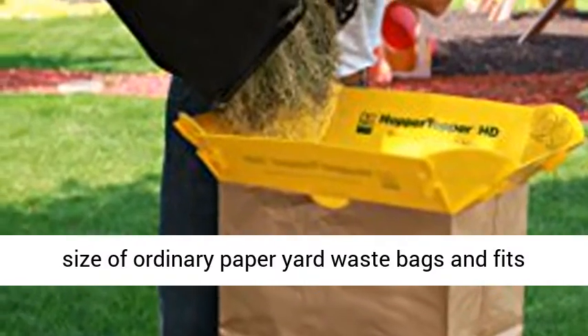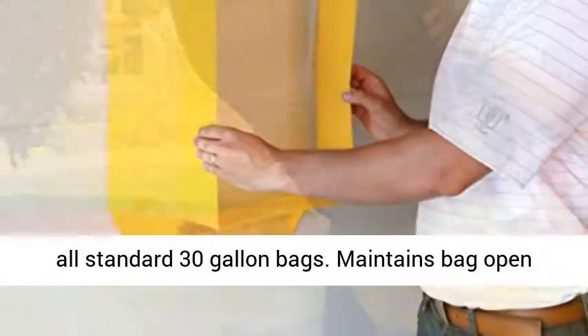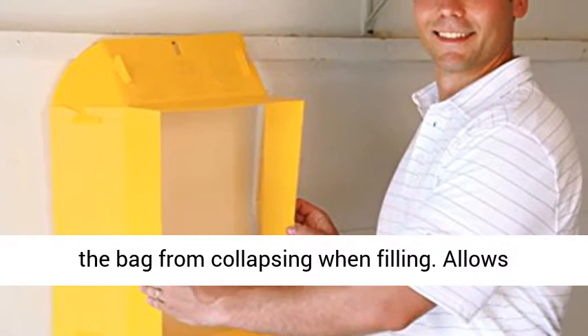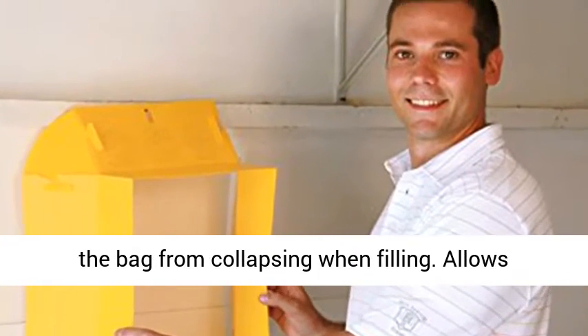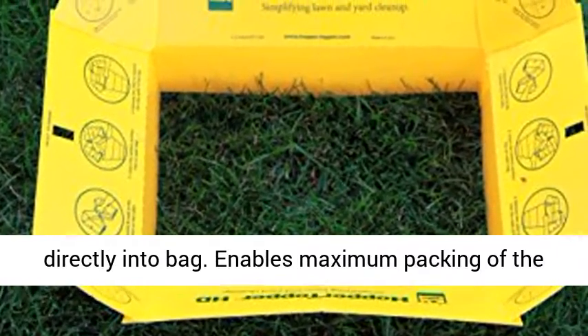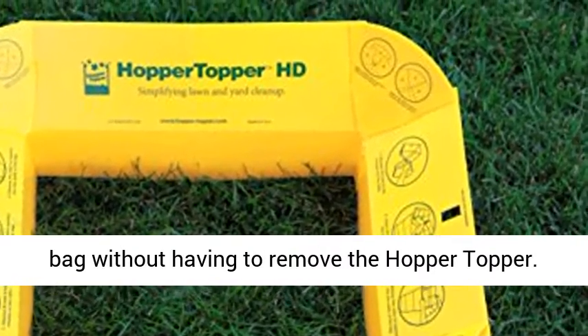Doubles the opening size of ordinary paper yard waste bags and fits all standard 30-gallon bags. Maintains bag open under windy conditions and prevents the mouth of the bag from collapsing when filling. Allows laying bag flat on the ground and rake waste directly into bag. Enables maximum packing of the bag without having to remove the hopper topper.